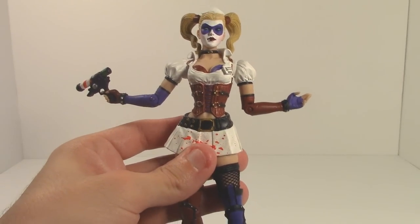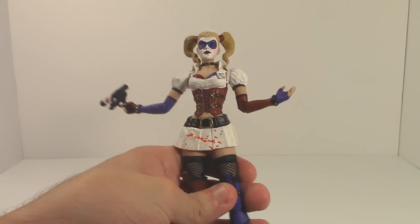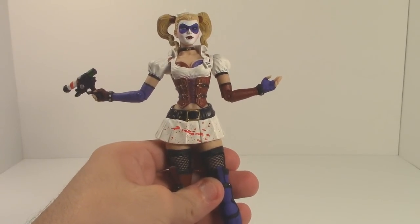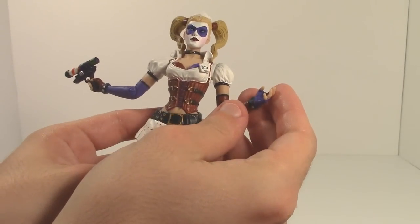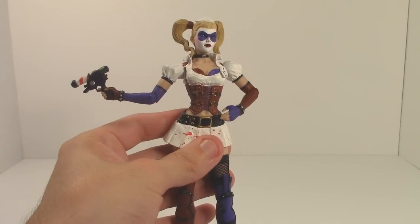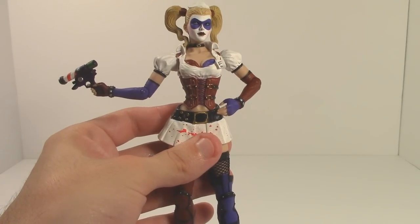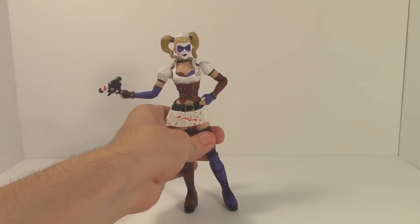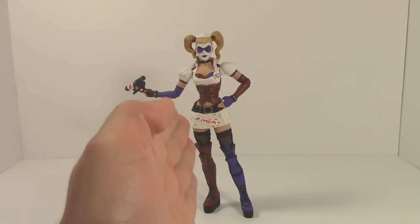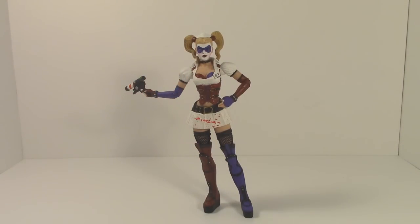That's about it for things I really dig about this figure. Much like Scarecrow, she is somewhat molded in a form where DC Direct wanted to capture the essence of the character — she is sculpted in a sassy 'I don't give a damn' type of pose, slanted and bent in a way to look very sassy and with attitude. But that also limits, much like Scarecrow, the articulation and posability.